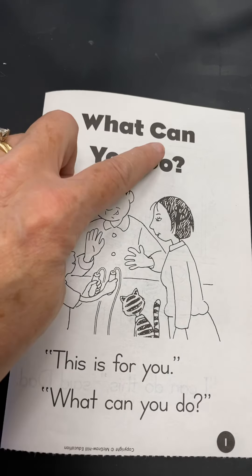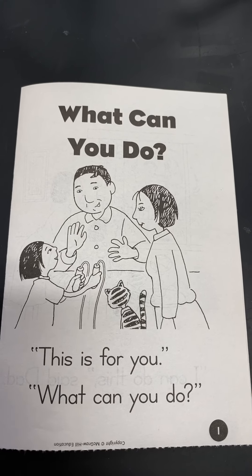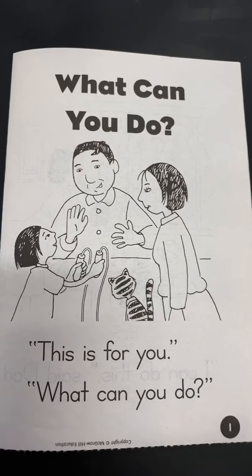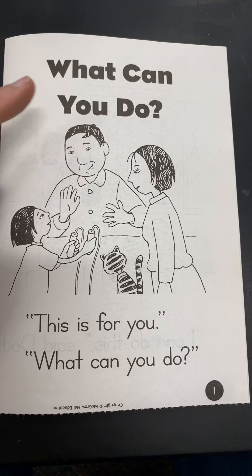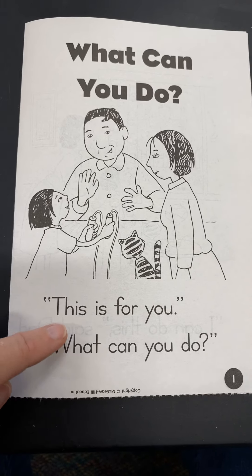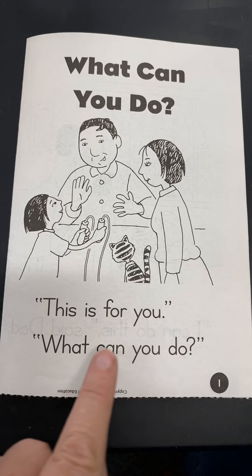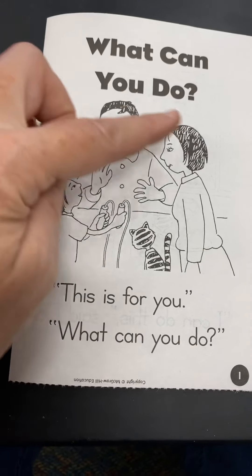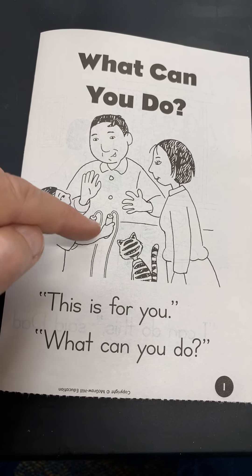Our sight words that we're working on this week are 'this' and 'what.' So while we're reading, those are the words that we're going to be thinking about so we can go back and highlight them when we're done. Our letters this week were focused on our letter Y and Z, so you might see some words that have those letters in them as well for practice.